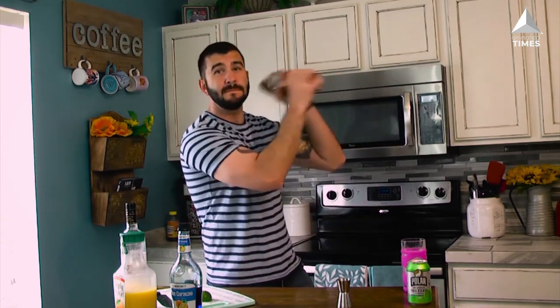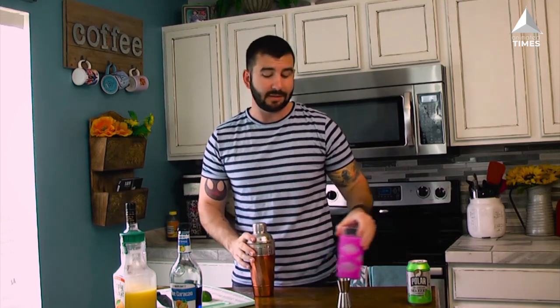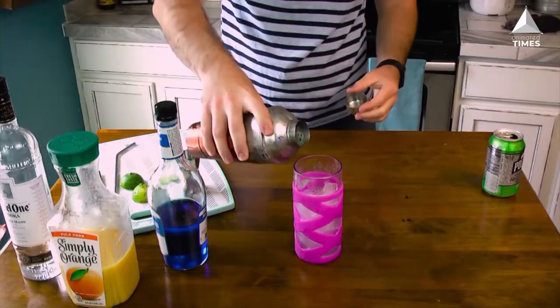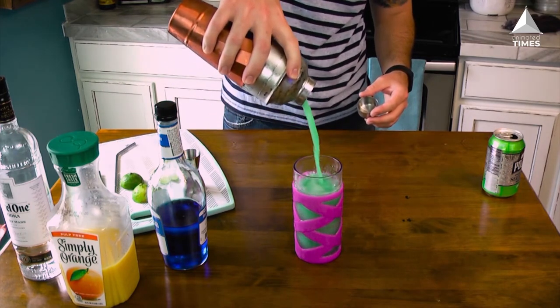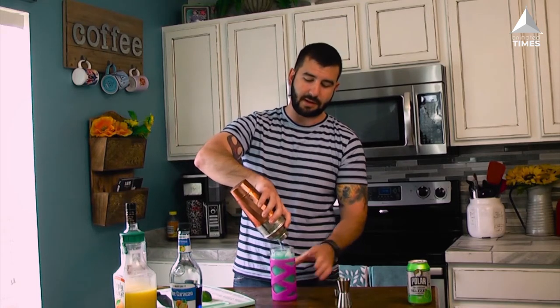That's all we're gonna add to the shaker. We're gonna go ahead and cap it, make sure it's on good and tight — you don't want this spilling. Put it on, give it a nice hold, and shake it. If you don't have a shaker, you can get by just putting these in the glass and mixing them up, but you really ought to get a shaker because it combines the ingredients really well and gets your drink ice cold quickly. Pour it straight over ice into your glass — you can already see it has that nice green color.